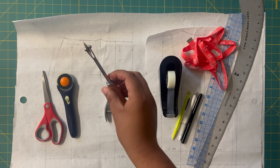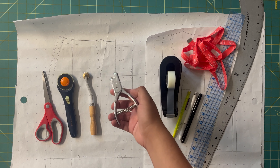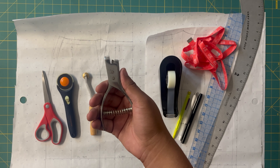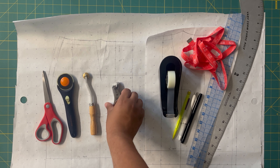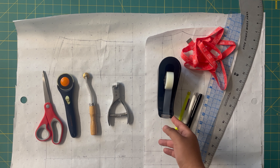You're going to need a tracing wheel — this is optional and it just helps transfer markings to different places on your patterns if needed. Also optional but really handy to have is a pattern notcher, which just helps you to notch your patterns, though it's not completely necessary. You are going to need some scotch tape — this is absolutely necessary if you want to tape and add seam allowances to your pattern, which we are going to do.